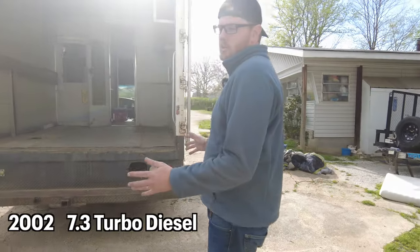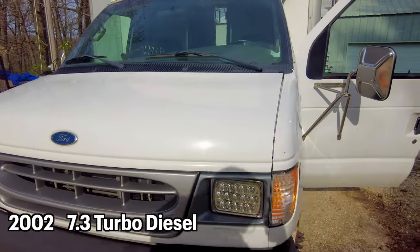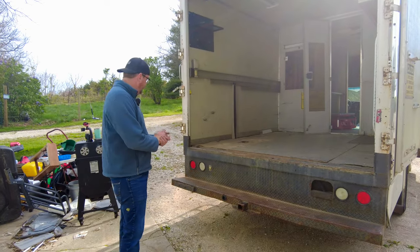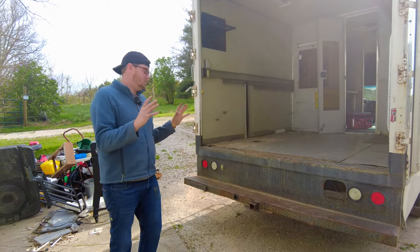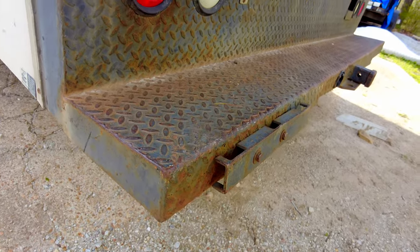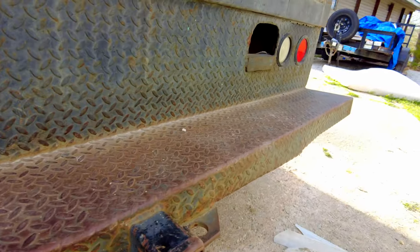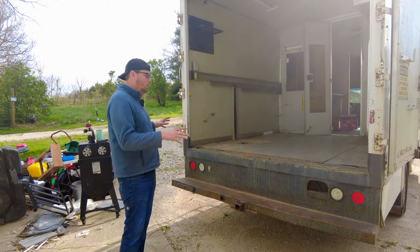This is a 2002 EcoLine with a 7.3 turbo diesel. We'll start at the back here. It was important to us to make sure this had some kind of a tow package on it. It does have a tow package — it's a 5,000-rated hitch. We'll beef this up.